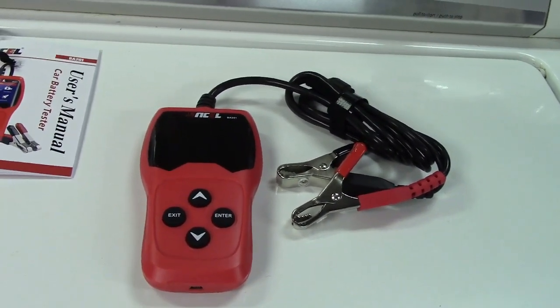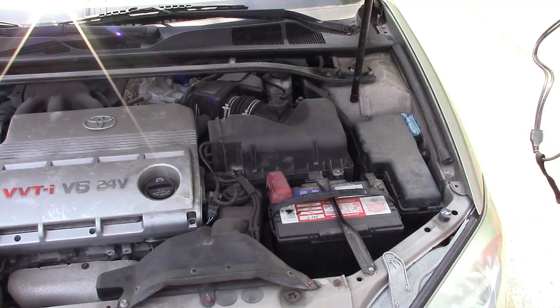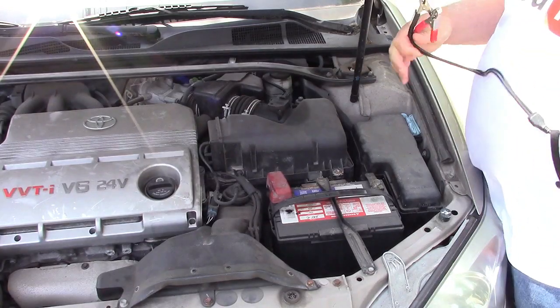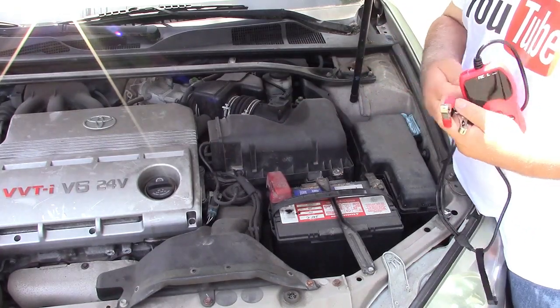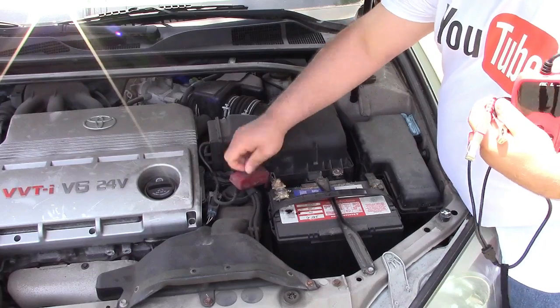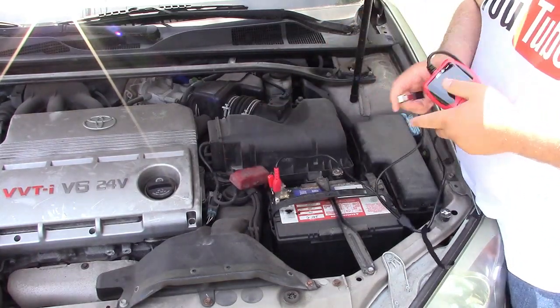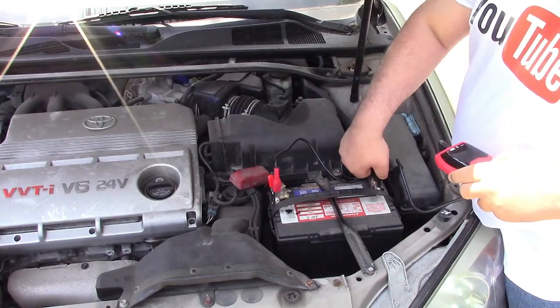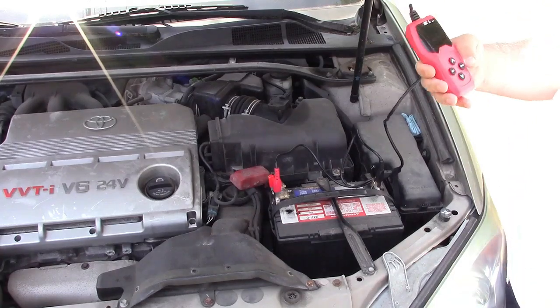Let's go take it out to the car and see what it can do. Hookup is very, very simple — basically red to red, black to black. This car has a cover over the red terminal, but it doesn't matter which one you hook up first. We'll go ahead and connect that, and the screen comes up.